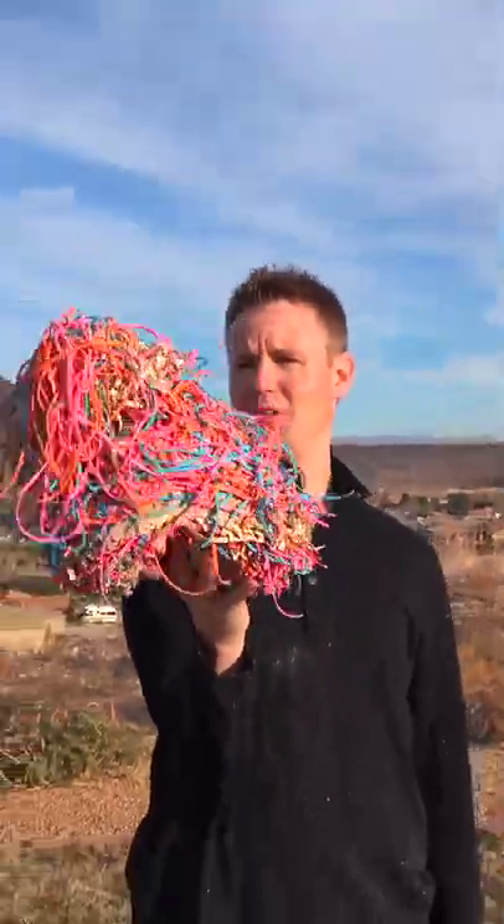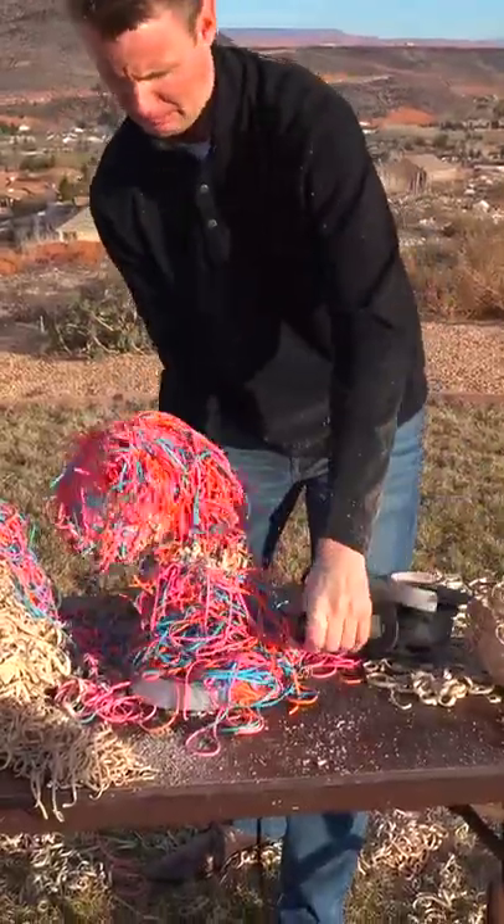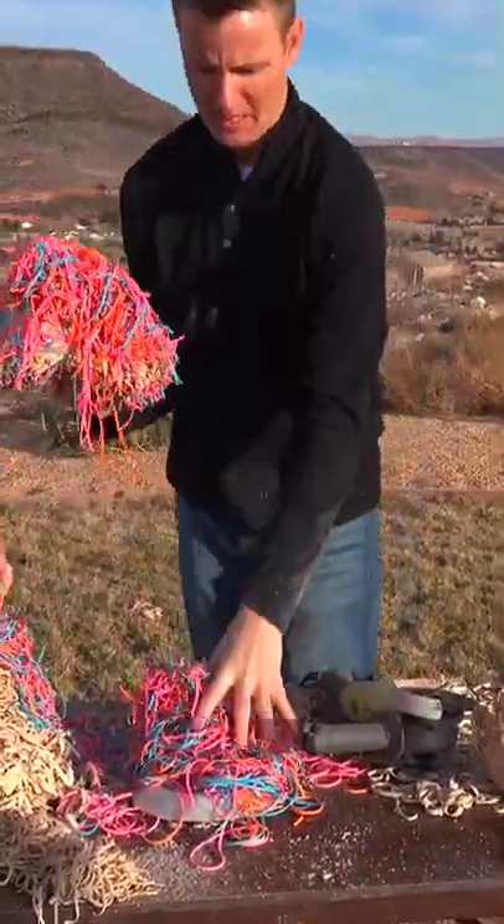Look out. I got it. Oh man, big old chunk came off.